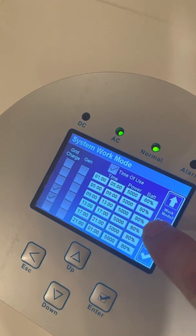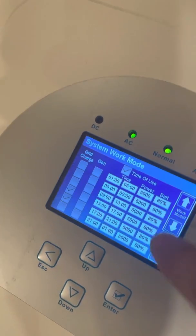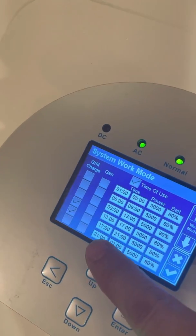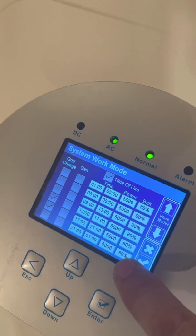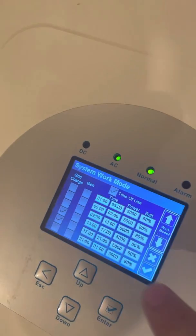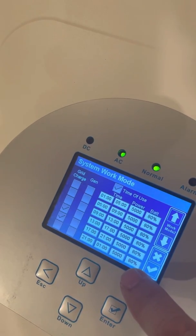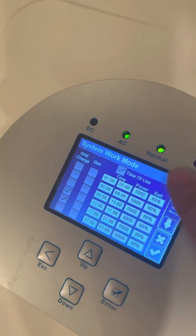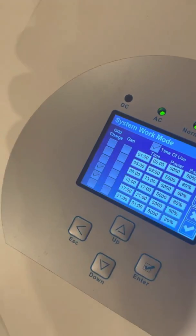Normally when there is enough solar power you increase this percentage. During night time you decrease it — for example at 9 o'clock you set it to around 40%. So when the battery state of charge reaches 40%, it will switch to grid power. It depends on what you want.